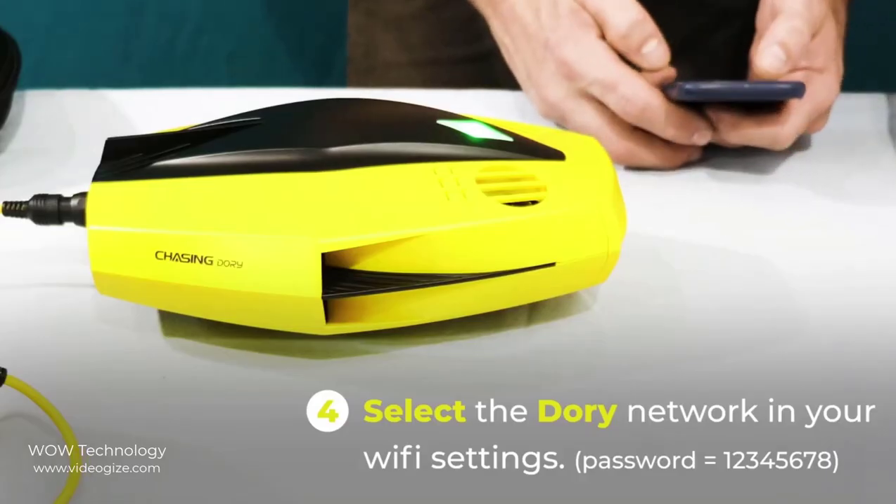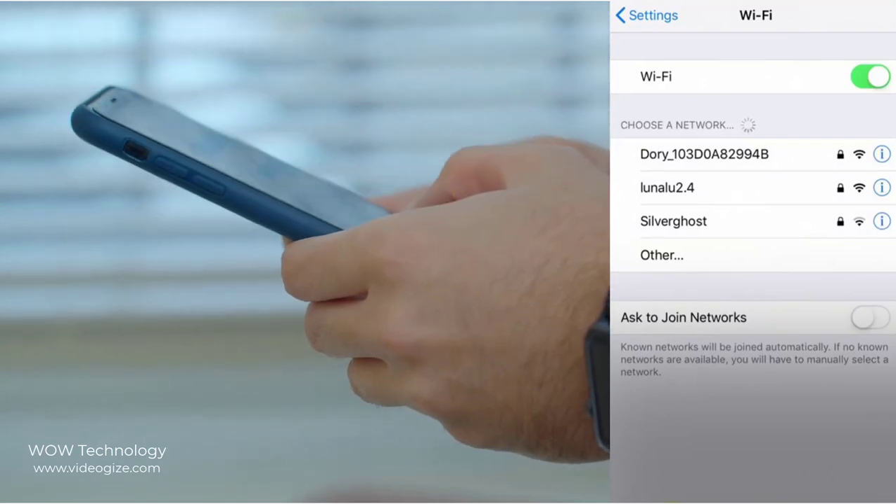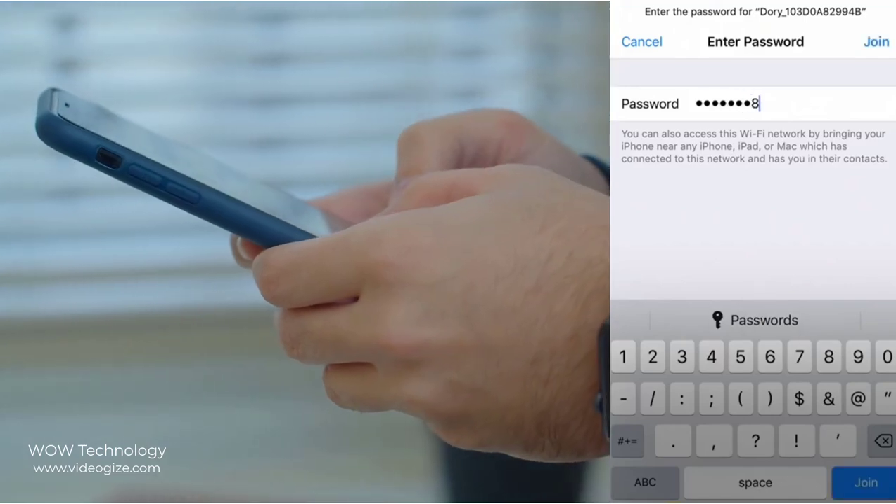Now go to your app store and install the Chasing Dory app. After installation, go to your Wi-Fi settings and connect with Dory. Open the app and tap on Start to begin exploring.